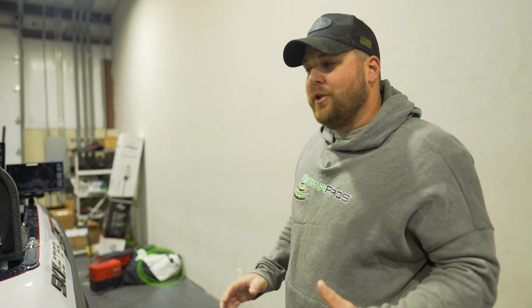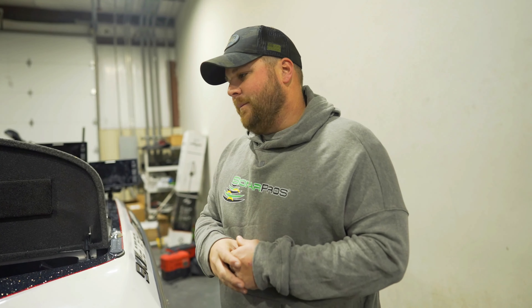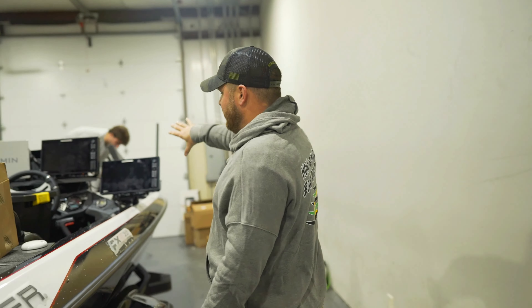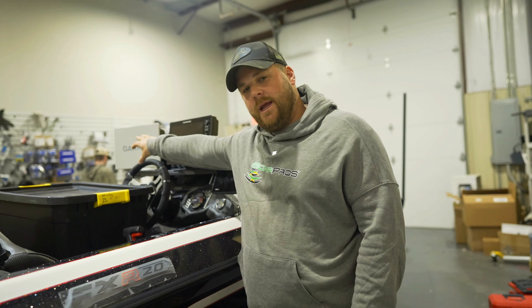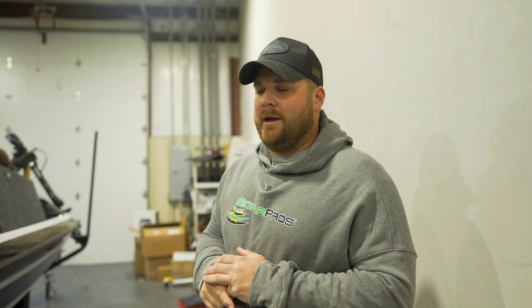This whole thing is powered by our Sonar Pros wiring harness. In this boat it's got two separate harnesses — one for the Garmin setup and one for the Humminbird setup — which also has two switches. Essentially the switches let it toggle between lithium control and AGM control. So for his Garmin or Humminbird system, he can tell it to run off the standalone lithium or run off the dual AGMs. He's got a lot of redundancy in this boat.